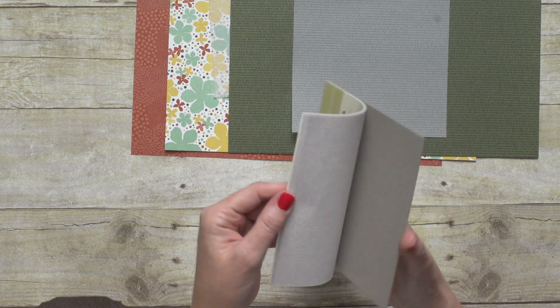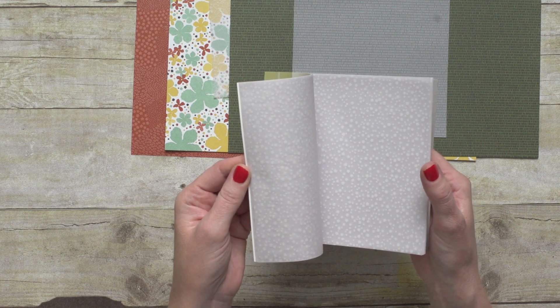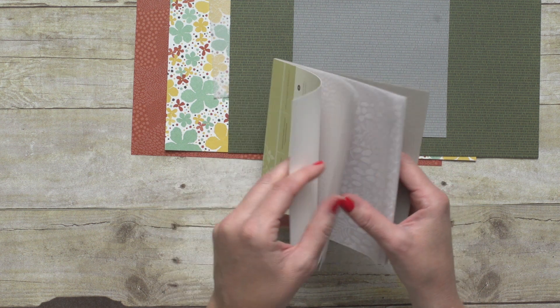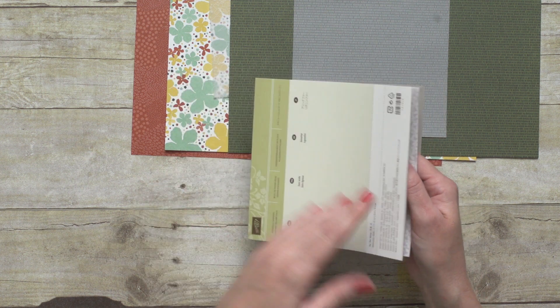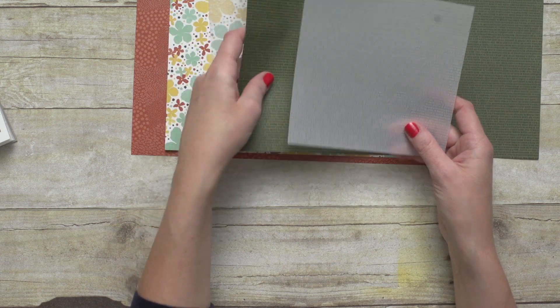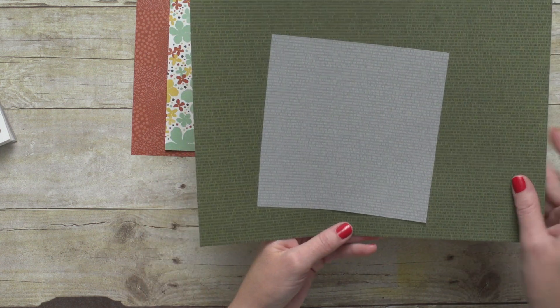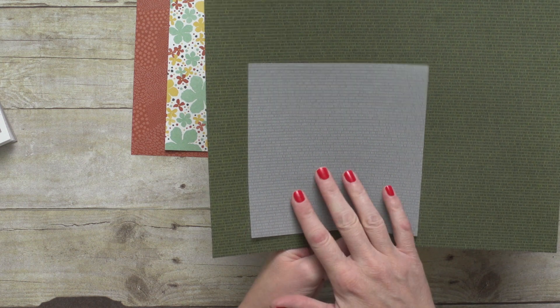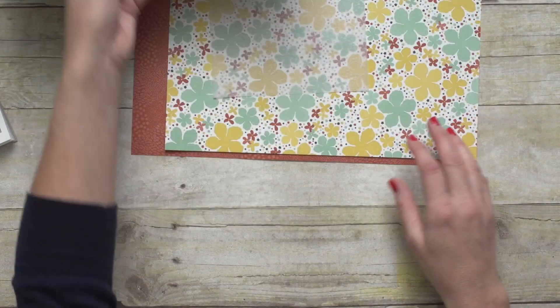There are several different images of vellum here. Vellum is not new to us at Stampin' Up!, but what this vellum does is new and different. You can take some of these pages of vellum and you'll notice that they coordinate perfectly with the Designer Series Paper, so you can lay them on top or use them as an accent in some way.